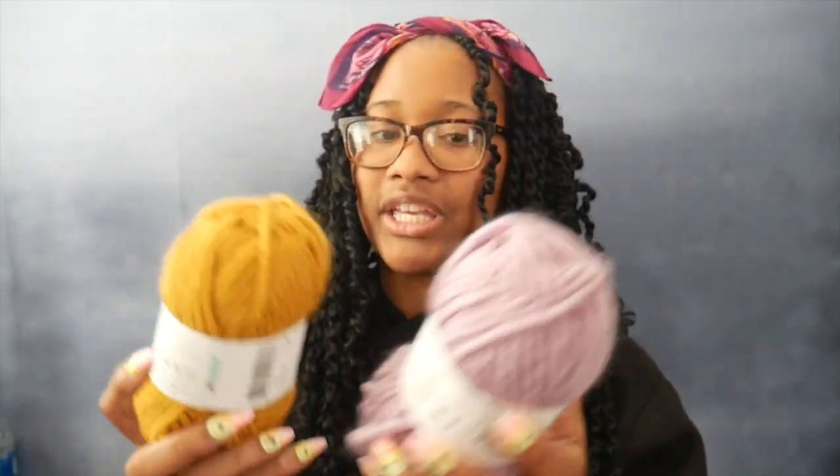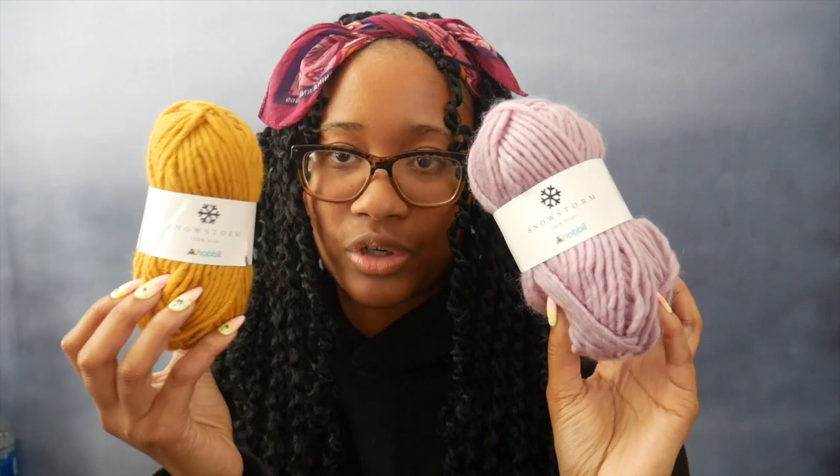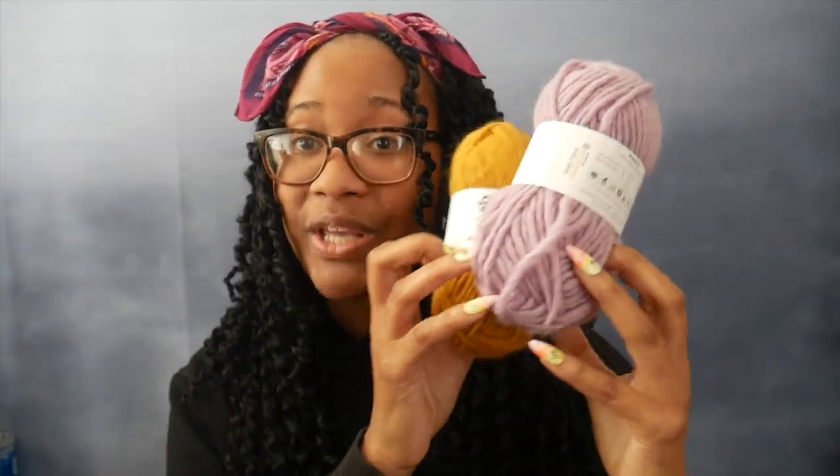In this tutorial video, she used a worsted weight yarn and eight millimeter needles. I don't know how that works — it's like the sizing is different from crochet, because with crochet hooks you would not use an eight millimeter for worsted weight yarn; you'd use like 4.5 to six. Eight is huge. Anyway, I'll be using this yarn right here. It is a weight five yarn called Snowstorm from Hobie, and it is a hundred percent wool.